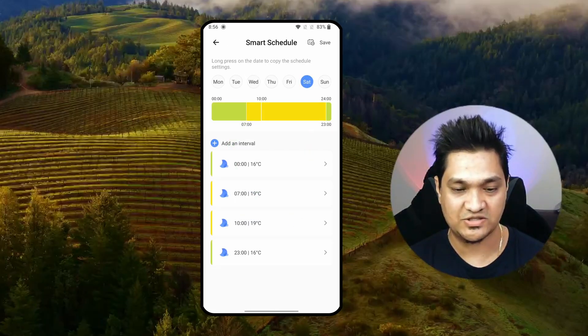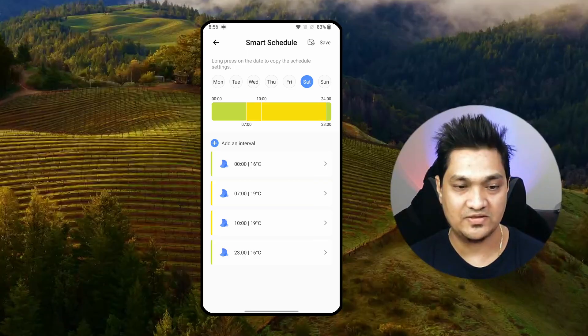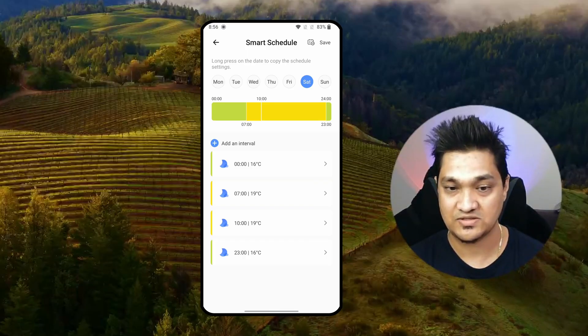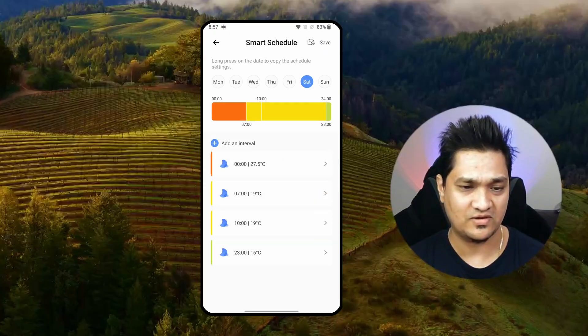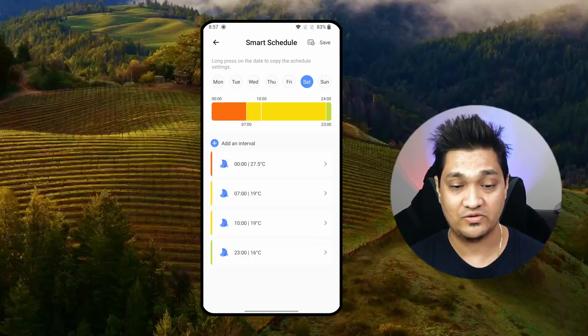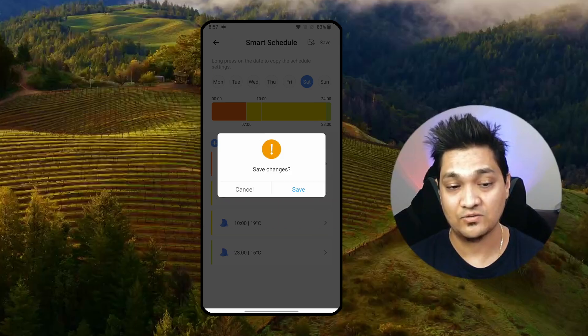Now let's look at the smart schedule option. Here you can set a schedule for what temperatures you want at different times. For example, from midnight to 7AM it's set at 16 degrees, then from 7 to 10 it's set at 19 degrees. You can add a new interval — for example, at 1AM set it to 27.5 degrees. You can see the temperatures represented with colors on the schedule. You can always save and adjust these intervals.